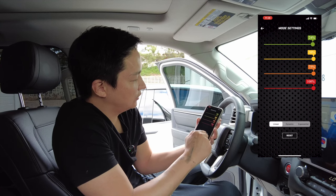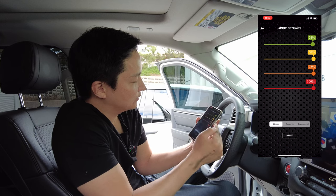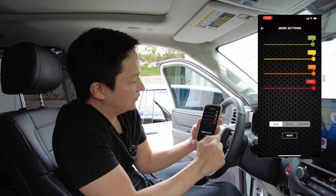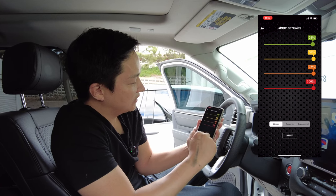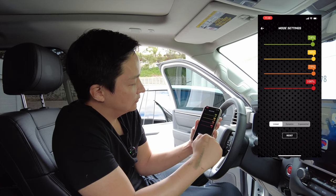You can also adjust the three different acceleration curves: linear, dynamic, and exponential. Usually for heavier vehicles, linear is the preferred one. Exponential is for sports cars.